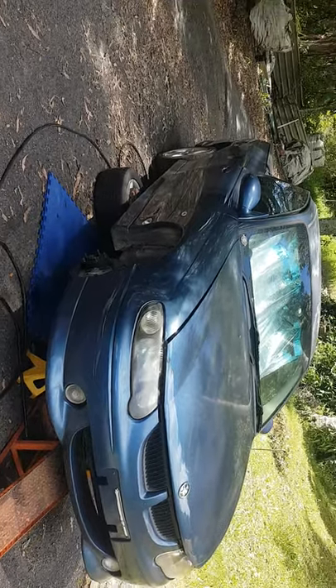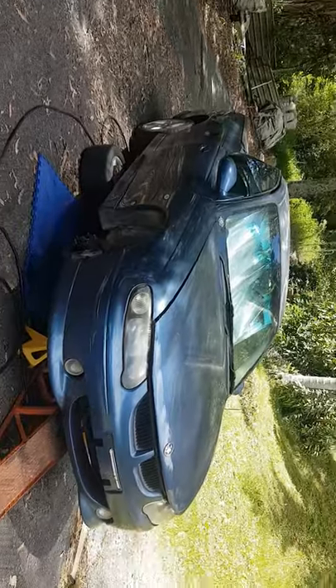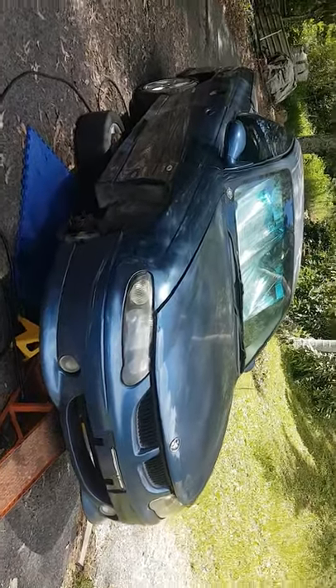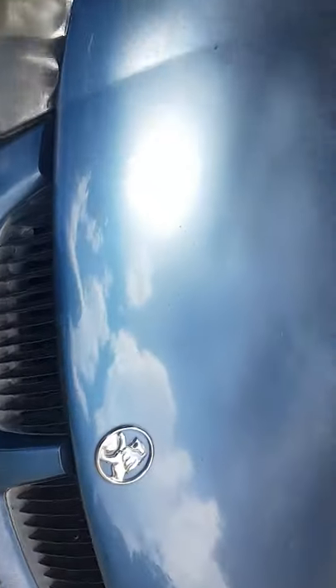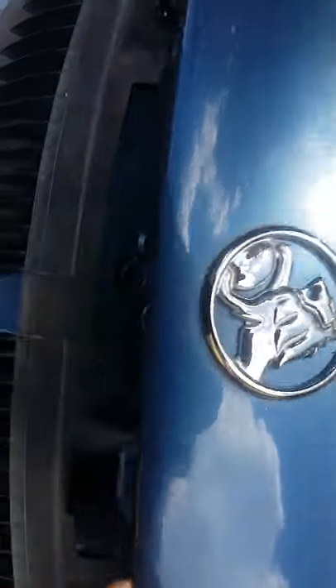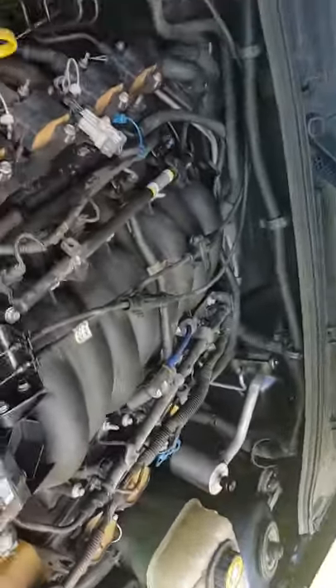Alright, here we go — how to remove an automatic transmission from an LS1 Commodore, VT to VZ. Let's have a quick look at what we've already done. LS1 — down here if we can see it.